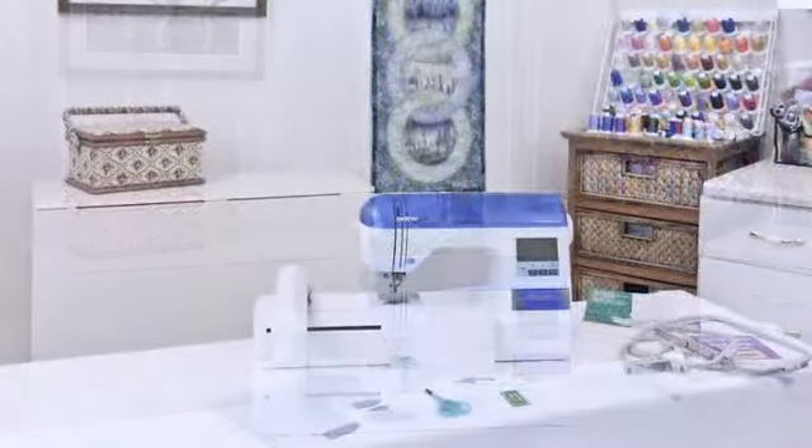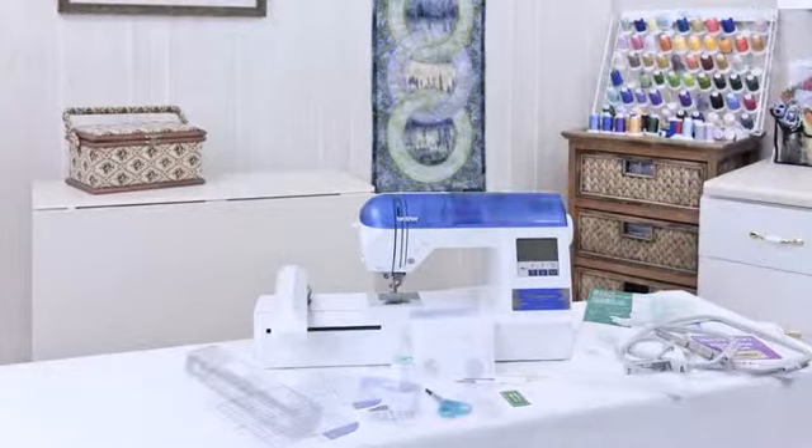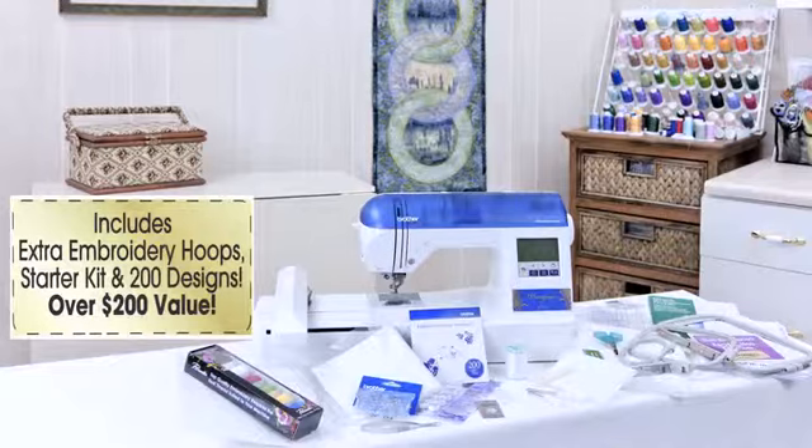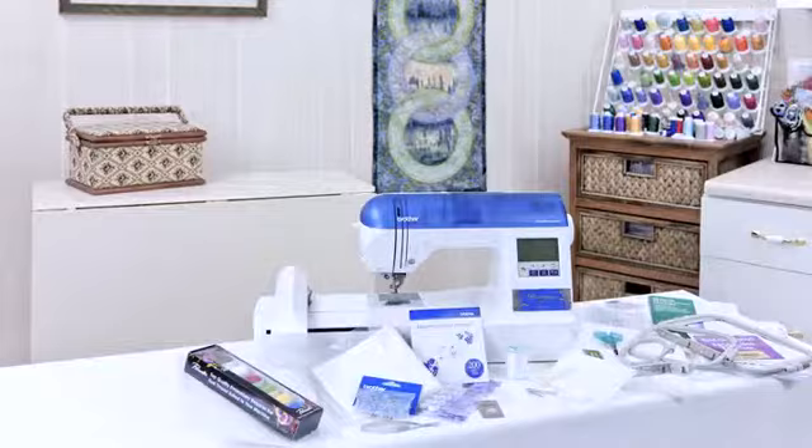Included in the box is a second set of embroidery hoops. The DZ820E comes with an embroidery starter kit that includes six spools of high-quality embroidery thread, a pack of fabric stabilizer, extra bobbins, high-quality steel embroidery scissors, plus more.